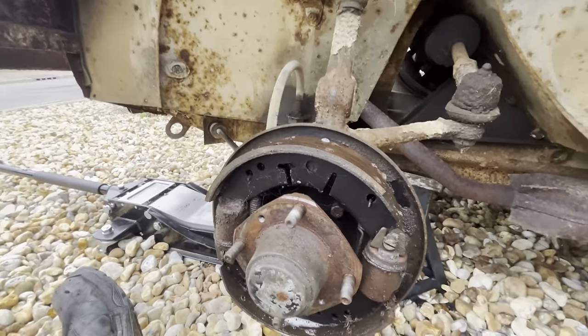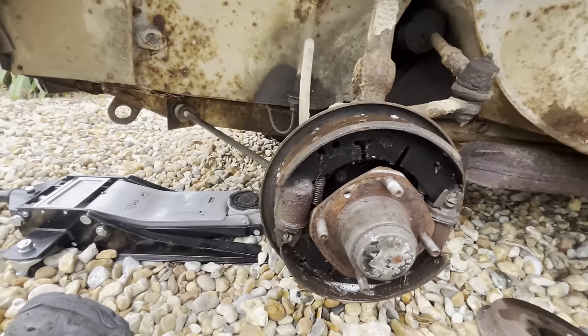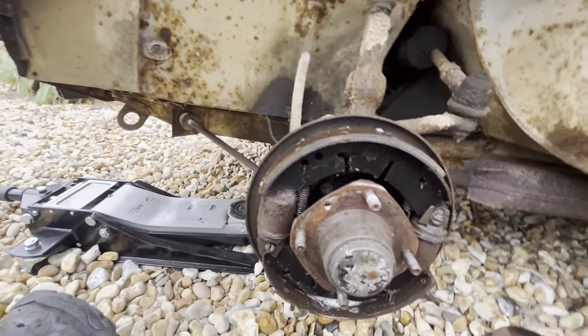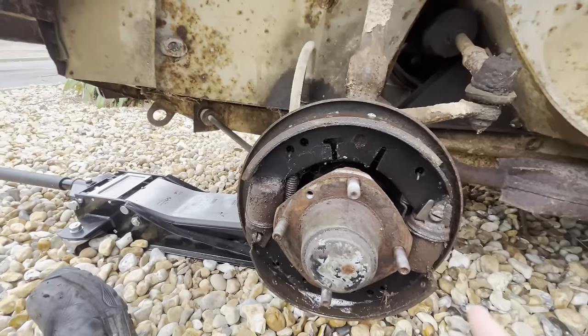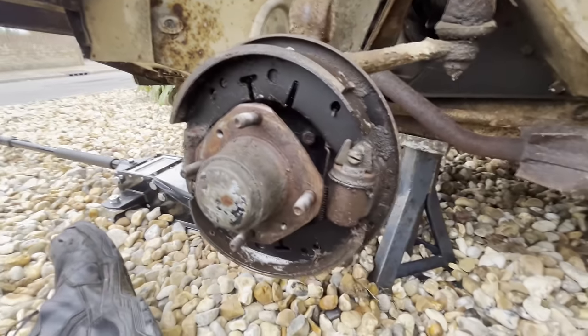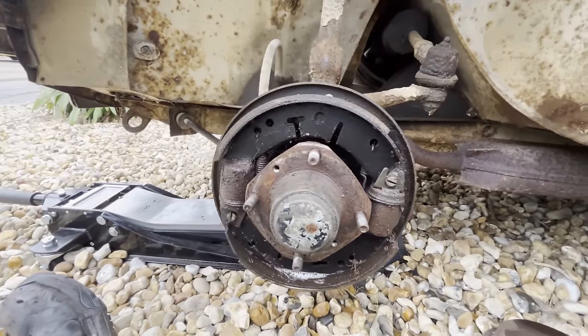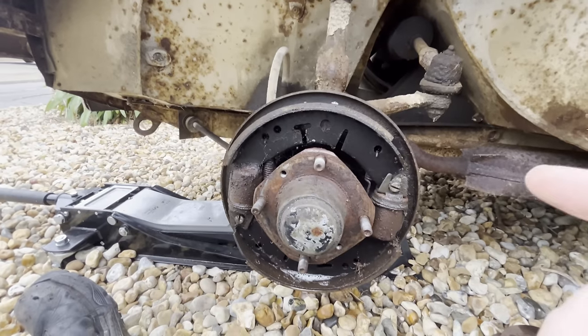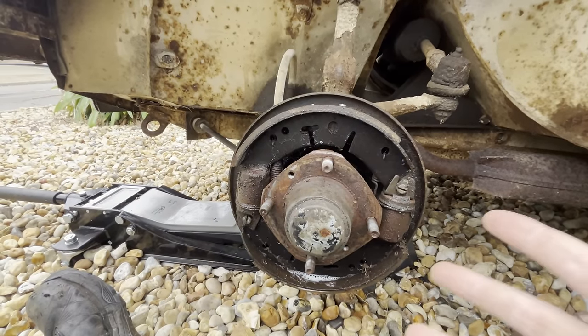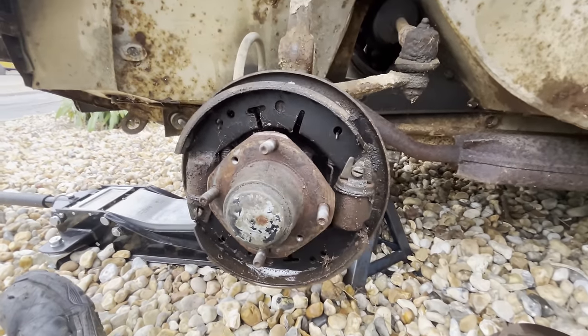But they are asbestos. And I know a lot of people have worked on these for a long time and not have asbestos-related illnesses or anything like that. But there is still a risk. So what's the point if we can remove the risk entirely? So we should pull these drums off. And the good thing about drums is you can take them apart with a hammer and a pair of pliers. So we'll go and get that and see what we can do.